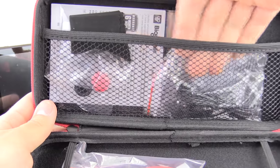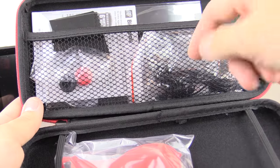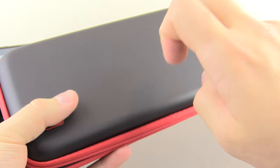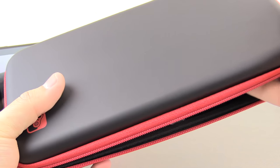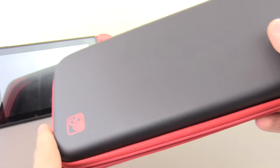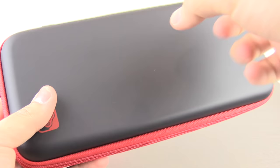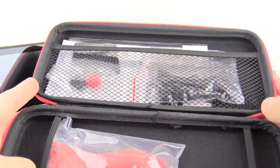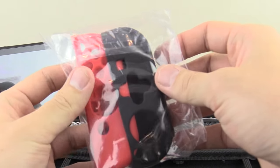It has a little pouch area right here, so you could store some of your games, or maybe your headphones, or anything like that. I'm also happy that it's not just a cloth sock for the Switch — which they do have that one available as well — but this is more of a hard case, so it's actually really, really nice in terms of it will hopefully protect your Switch quite well.